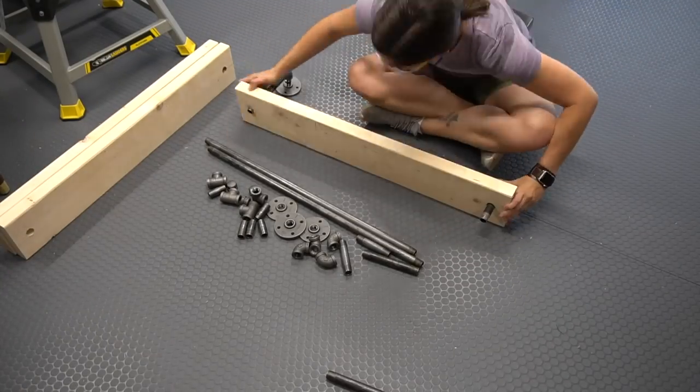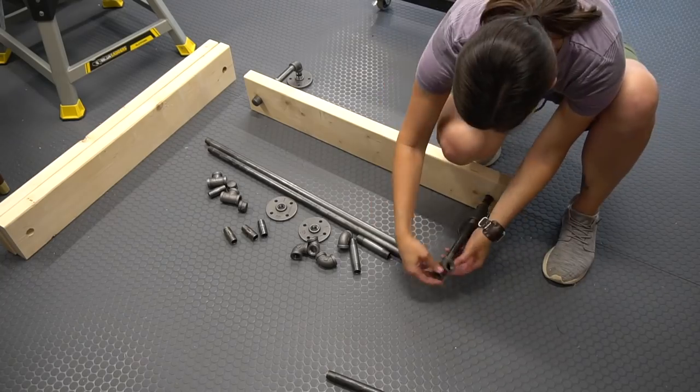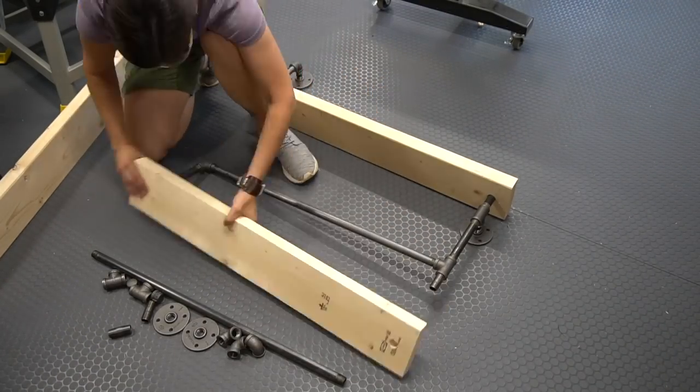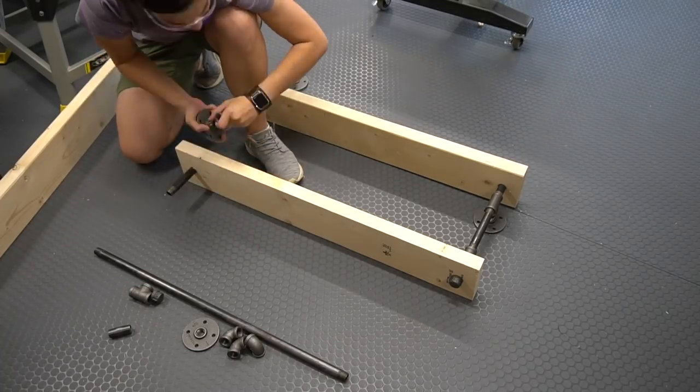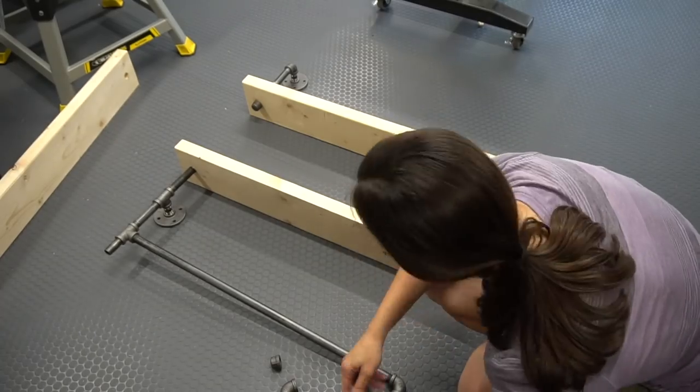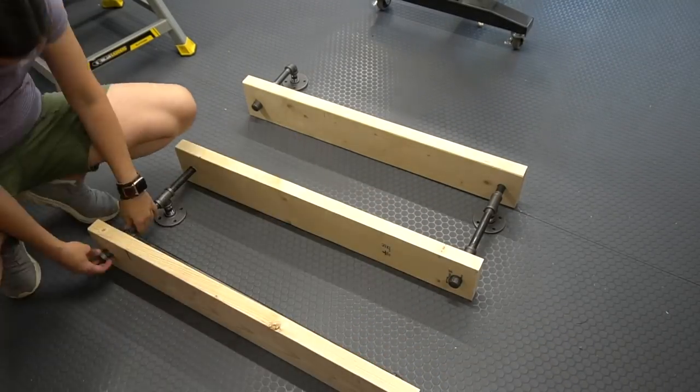With the holes drilled, I moved on to assemble everything. The pipes we used are: four flanges, five elbows, five tees, three caps, three 30-inch pipes, two 6-inch pipes, three 4-inch pipes, seven 2-inch pipes, and one connector. All are half-inch black pipe.